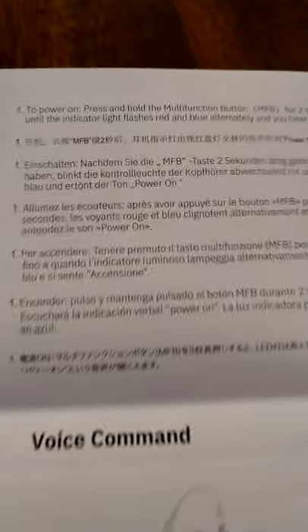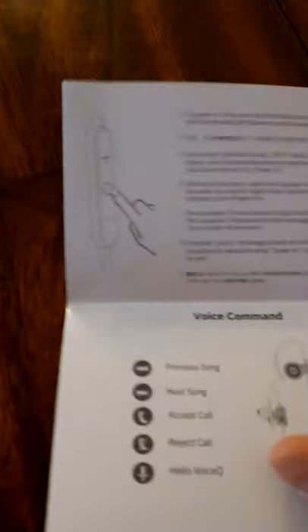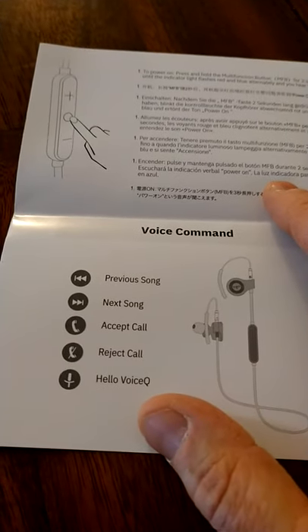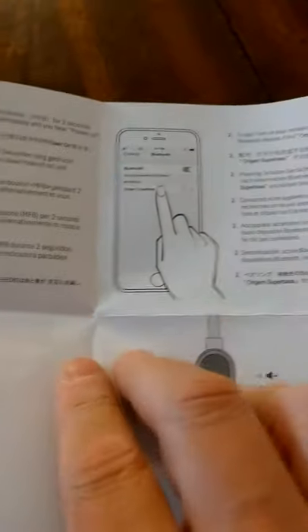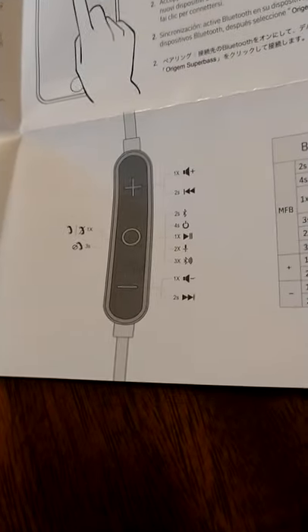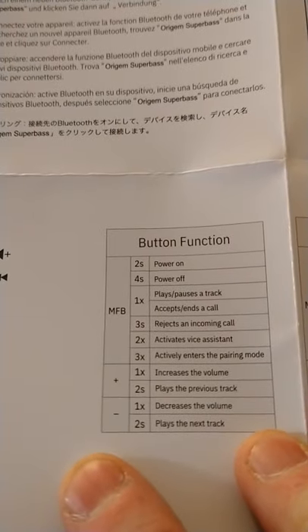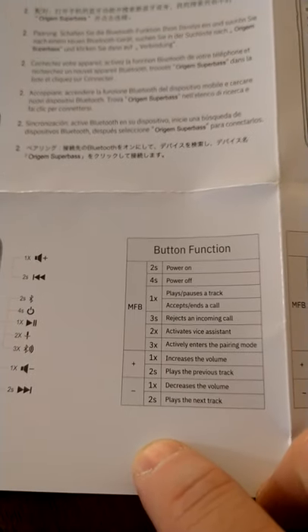Some small print here. These look like multi-language directions. We've got voice command — previous song, next song. Showing how it's going to sync up on the Bluetooth — the pairing on Bluetooth is always interesting, how long or not long it will take. Button functions: power up, power off. Got a little quick start guide, looks easy enough.